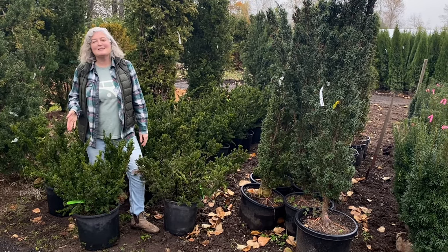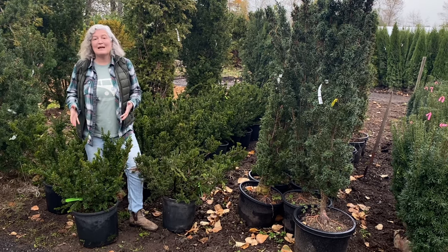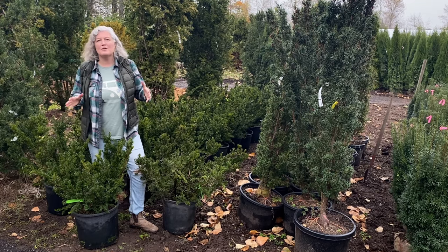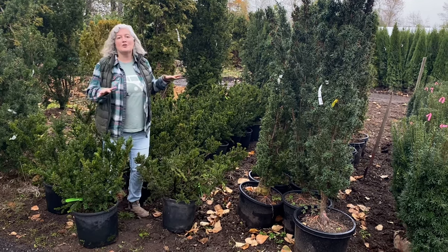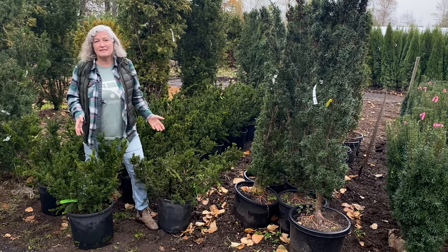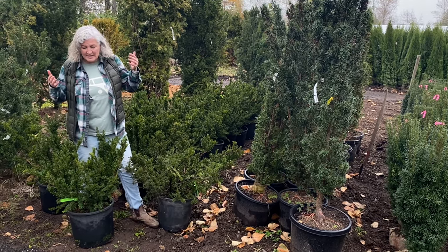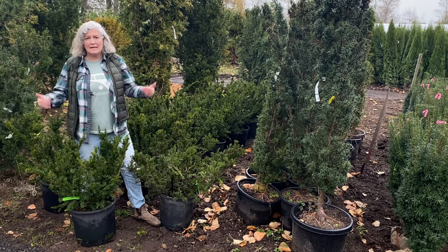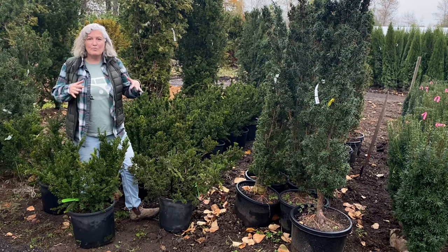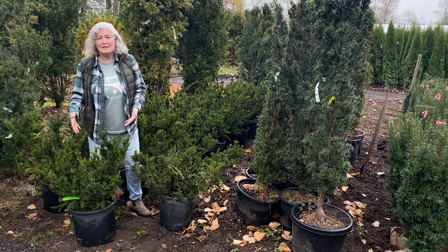This is Taxus Media Repentance — it's a completely different yew from what we were looking at before. Spreading English Yew is great if you need an evergreen shrub that takes up a larger area, especially in a woodland area. It can grow to about 16 feet wide and up to eight feet tall, but takes trimming quite well even into the old wood. So if you want to cover a slope with a great big green evergreen cover, this is probably your guide.